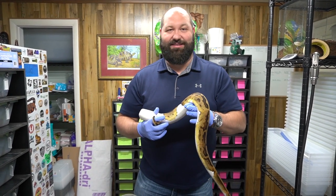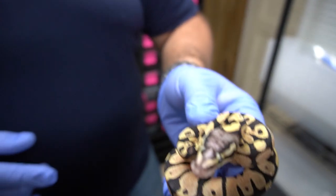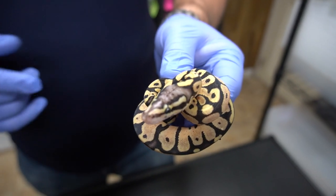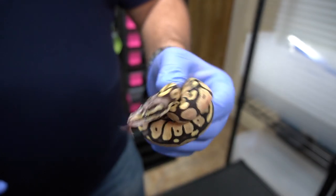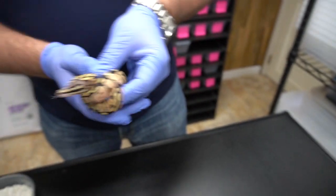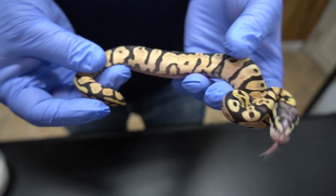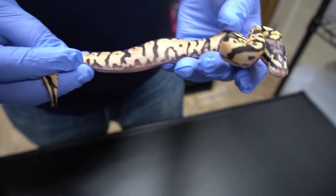We're gonna dive into some of these scaleless and update you guys on the scaleless projects we have going on. This female was the only snake out of the clutch that wasn't fully scaleless. This is a scaleless head and she's a pastel — but look how blushed out that head is, unbelievable. You can see the scaleless section of her head. She looks like she's gonna be a little feisty right now, but she's really really pretty for a pastel. Super dark, and there's a lot of orange and peach in here — she's really beautiful.